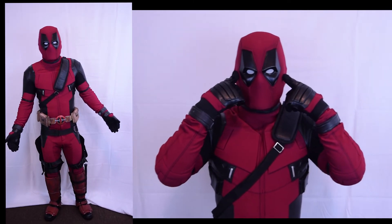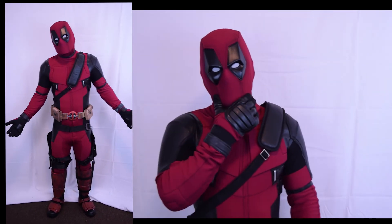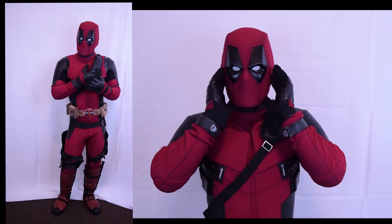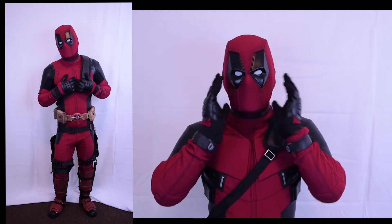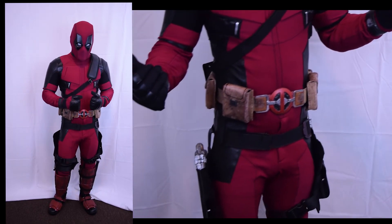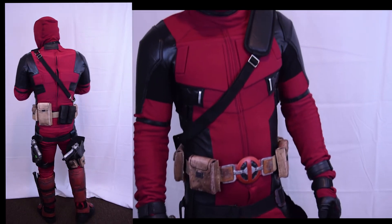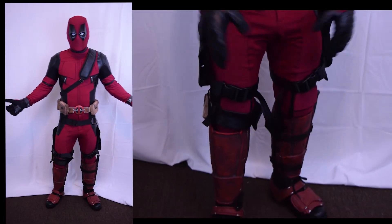I know the shin guards are a different color but I just like them — I wanted to see how they look. Guys, please give me some feedback in the comments below, tell me what you think. Honestly, I love this suit, it's one of the best suits I have. It's amazing, it's comfortable, it's just great.